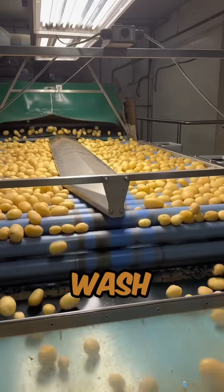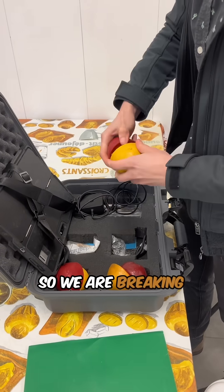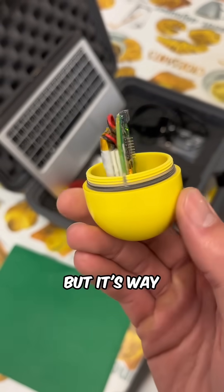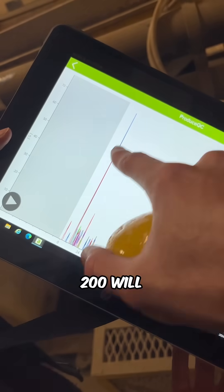We have an issue and we are going to solve it. This is our potato wash line and somewhere on it the potatoes are being damaged. So we are breaking out the smart spud, which tells us exactly where the impact points are. I know it looks like a kinder egg, but it's way cooler than that. It is very simple — anything over 200 will bruise the potato.